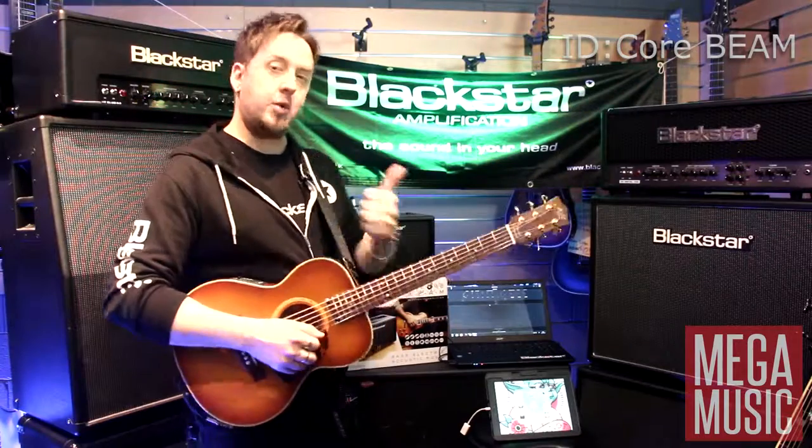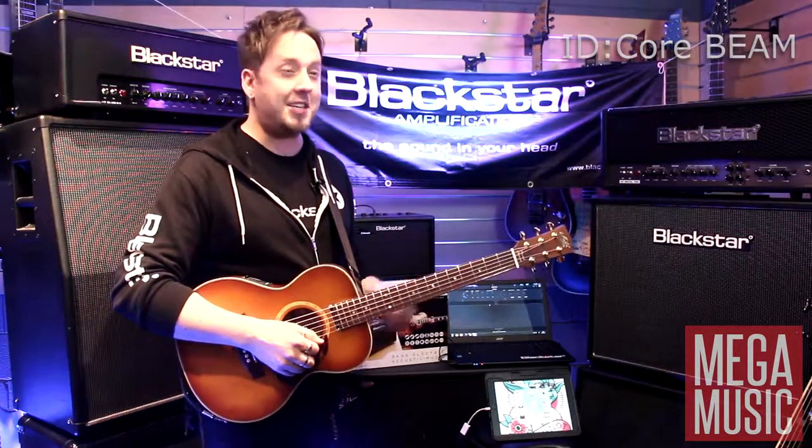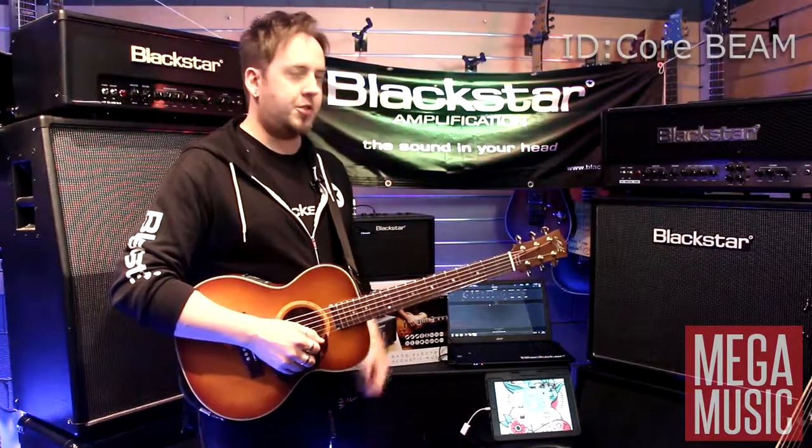To be able to get these speakers to sound great for electric guitar, great for acoustic and bass guitar — which I'm going to show you — is not the easiest thing, so you do need to check it out. We'll move on to the bass guitar.